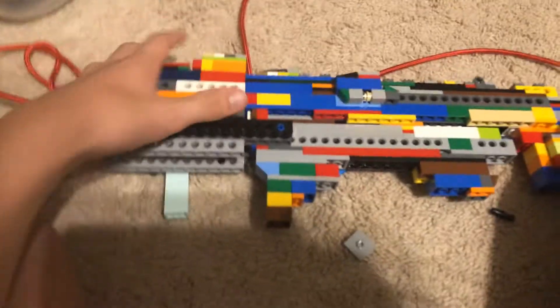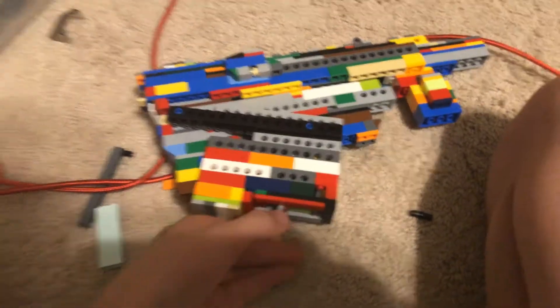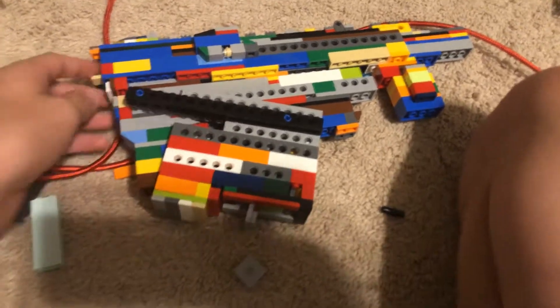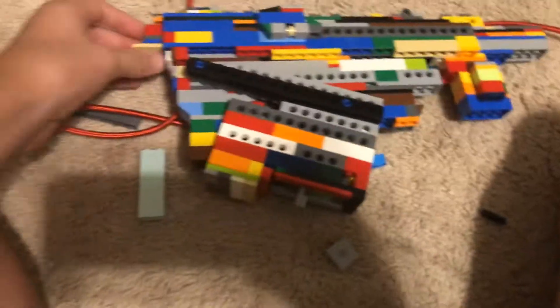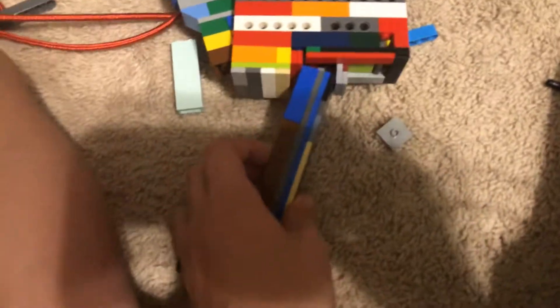You can aim down the sights pretty well. The main thing about this gun — you pull this around, it fits around here, which is comfortable. You have your magazine at the back of the gun, and you can actually put it into the actual magazine chamber.